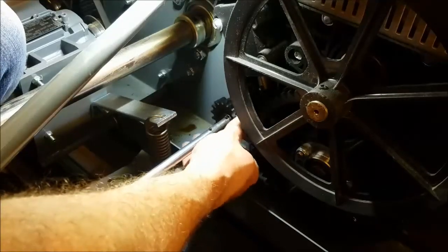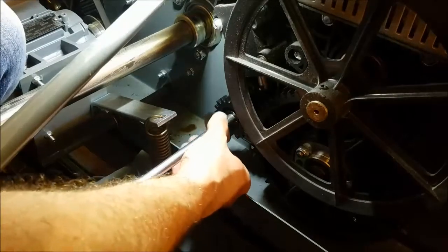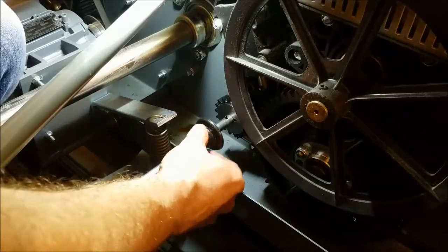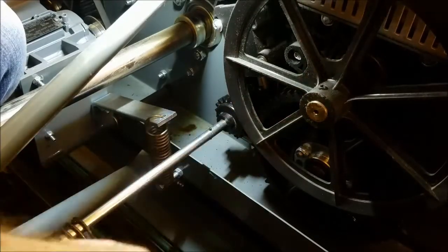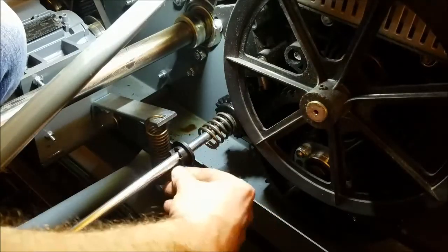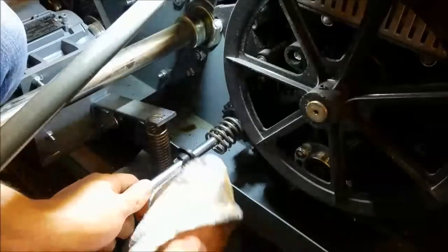I have my gear, quarter turn, other plate, quarter turn, retainer, put it on. I'm going to bring my spring up, and then this time I'm just going to turn this counterclockwise to get it back through.